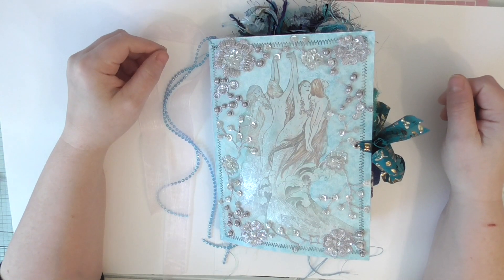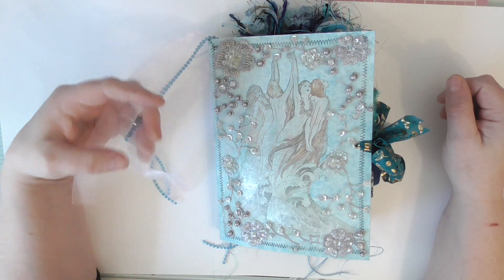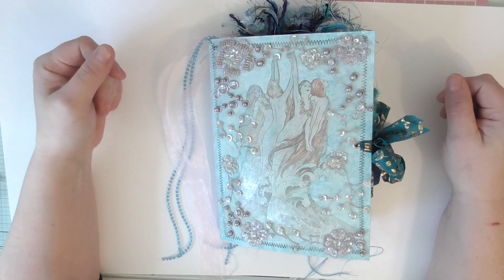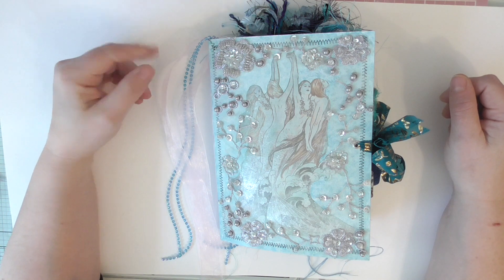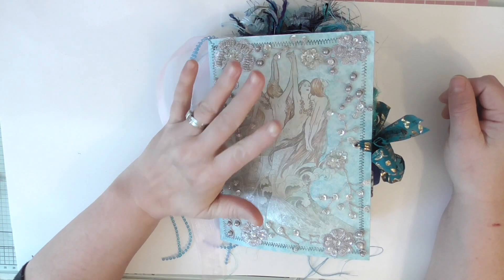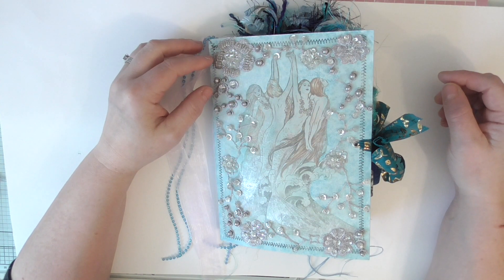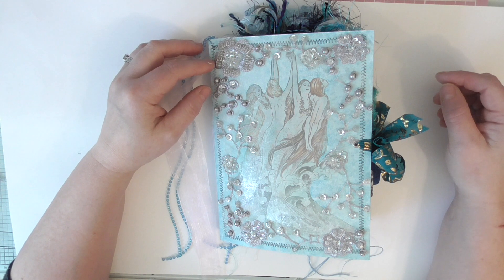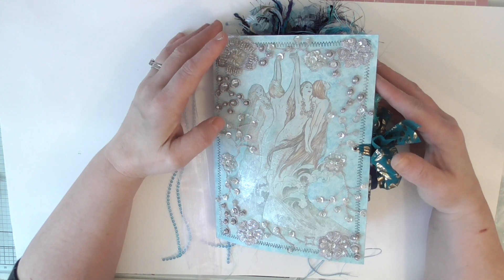Hello everyone, Amanda here. I'm sharing my very first full completed design team project for Artie Mays. I'll leave a link in the description box below to her Etsy shop where you can purchase these beautiful digitals that I've used, and there's heaps more. I'll also leave a link to her Facebook page where you can join and share what you've created using her digitals. It's a lovely nice community she's got there.